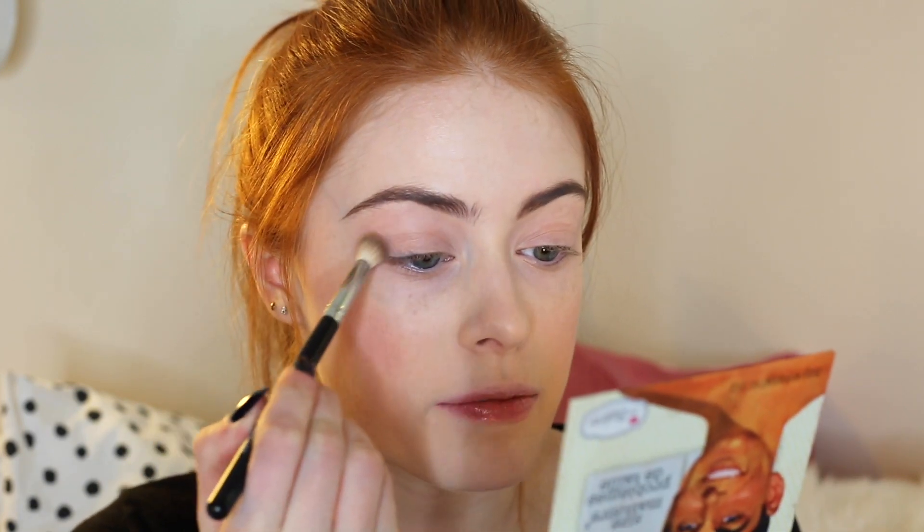The first palette I'm going to use is the Balm Meet Matte Nudes palette. I'm going to take this pink shade and put it all through my crease, taking it quite high up to my brow bone.